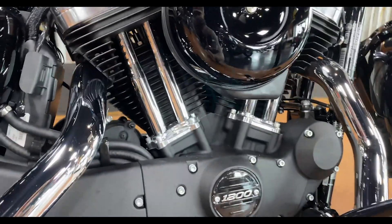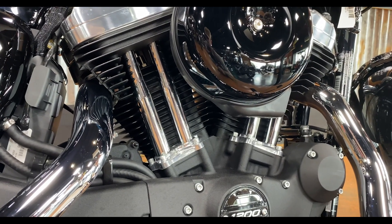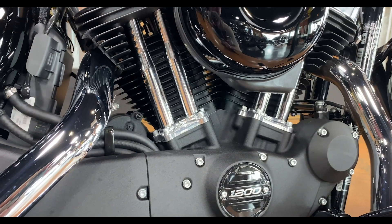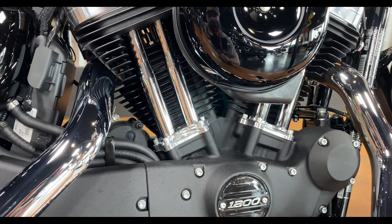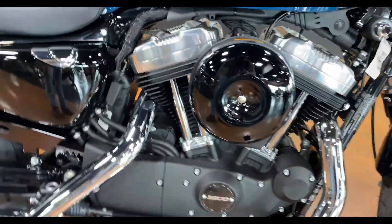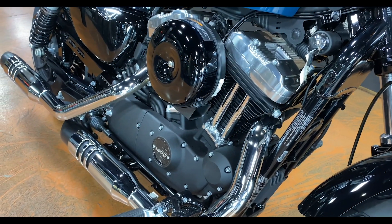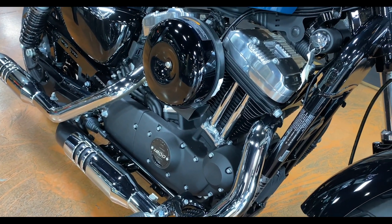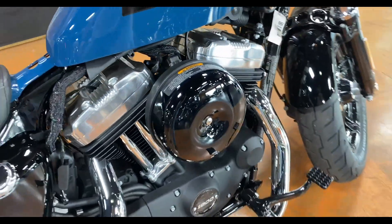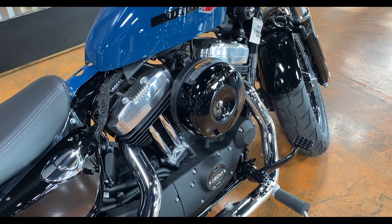The 48 is a 1200cc model. I've seen these things punched out with a big bore kit, and some of these bikes are making a little over 100 horsepower, which on the Sportster is a ton of power. They're really fun to ride when you bore them out. Even just opening it up with a stage one kit — some exhaust, an air cleaner, and a tuner — makes a big difference. But when you jump the horsepower up to 100-plus numbers, it really changes things.